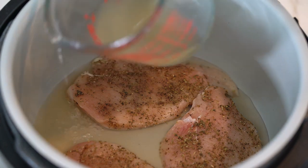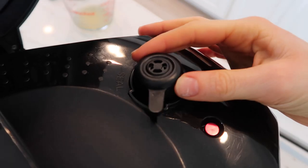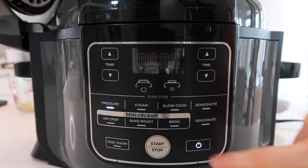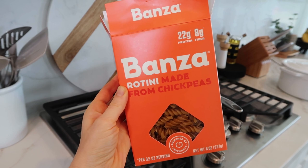This is going to help keep the chicken moist. Add the lid, set the valve to the sealed position, and then pressure cook on high for about 10 to 12 minutes.